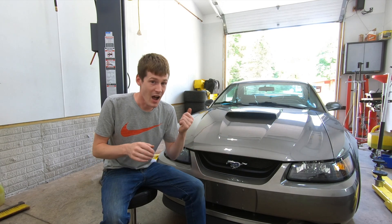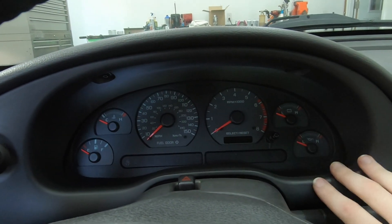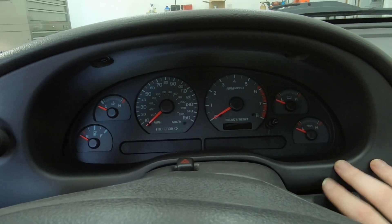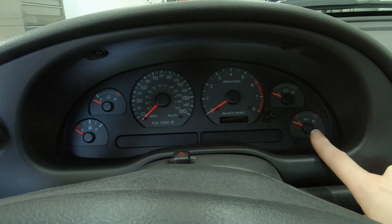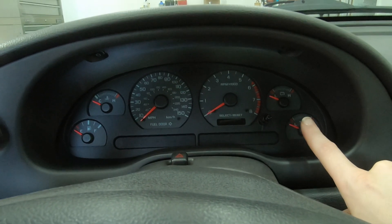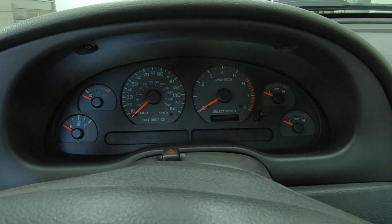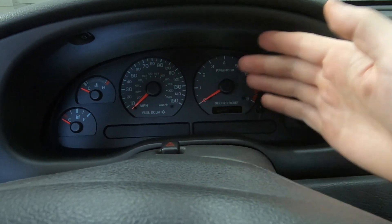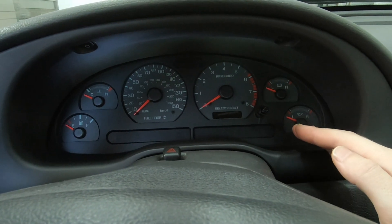I'm doing everything in my power to make sure I won't have any issues along the way, and if something does go sideways I'm going to be the first person to know about it. This is the stock gauge cluster in this Mustang, and Ford during this generation was hysterically bad about telling the driver important information. For example, the oil pressure gauge in the bottom right corner is not actually an oil pressure gauge — the car has an oil pressure switch that turns on at 6 psi. The voltage information is way off, the coolant temp has no actual temperature information. The speedo, tach, and fuel gauge are okay, but the rest really doesn't tell you a whole lot — and on a 6,500-mile road trip with a track day, you need real information.